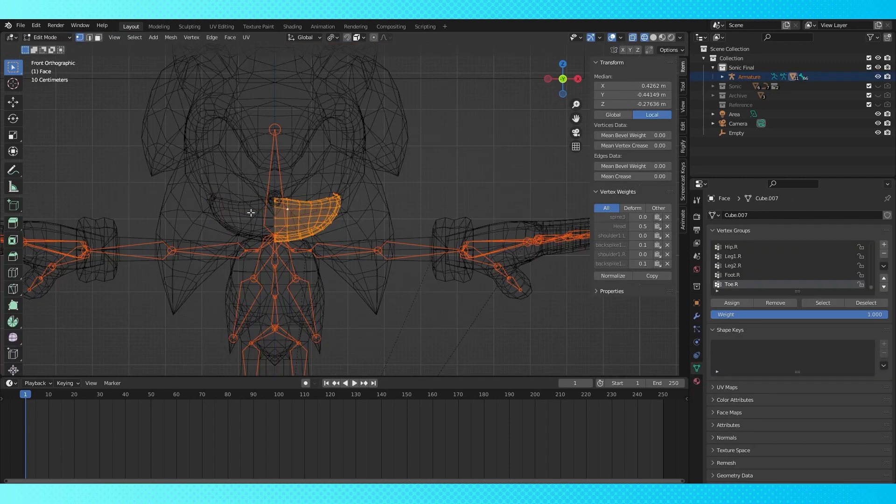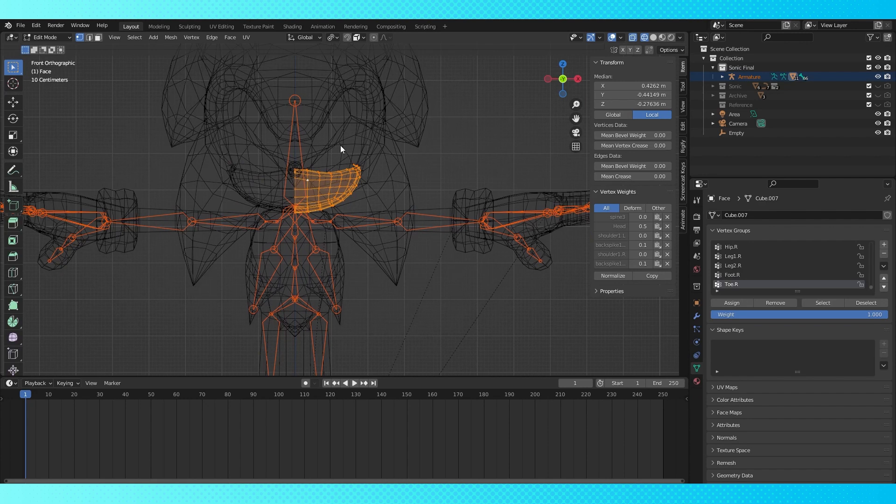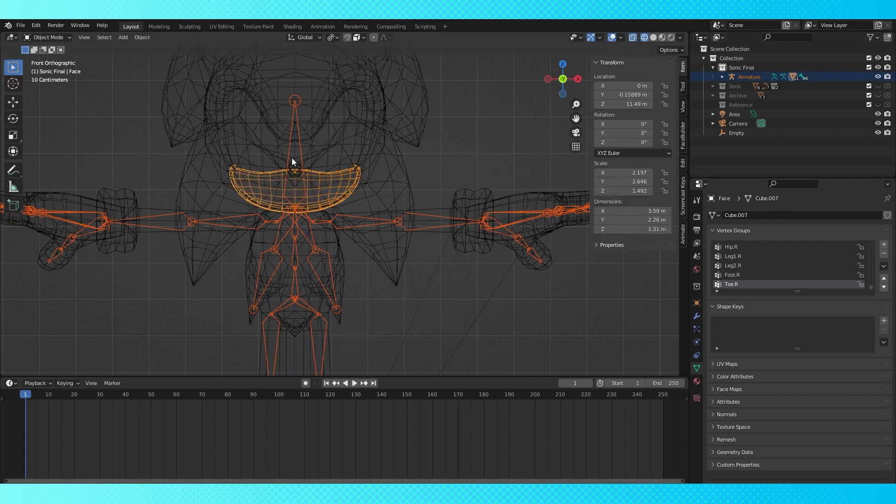For all the head objects, I want to remove control from every bone except for the head bone. I tried to be tricky and use the N menu, but it didn't work how I expected it to, so I went back to how I was doing it earlier.